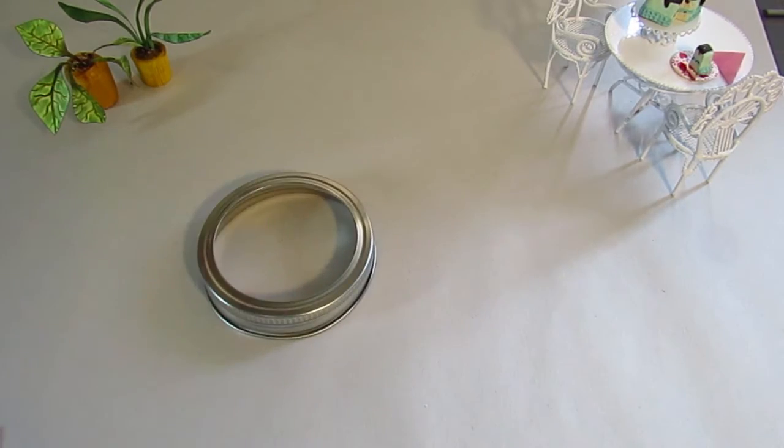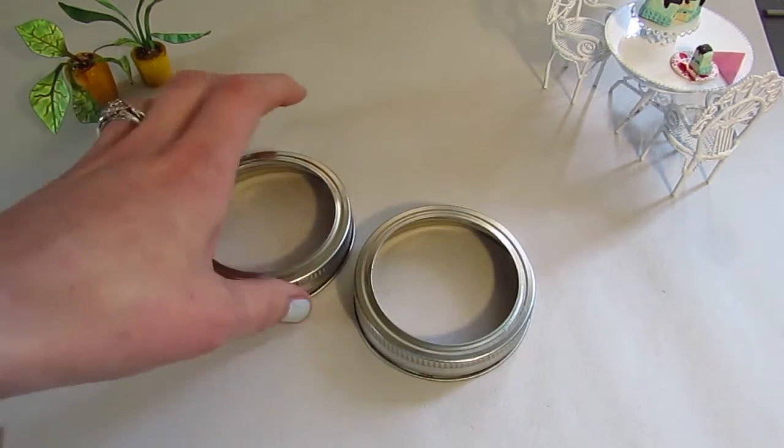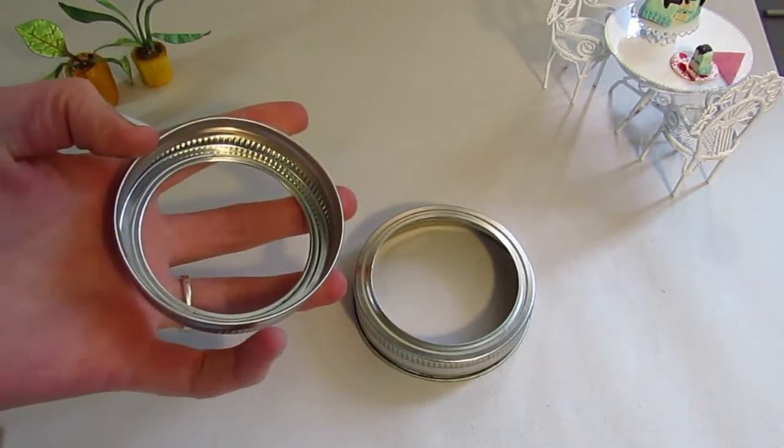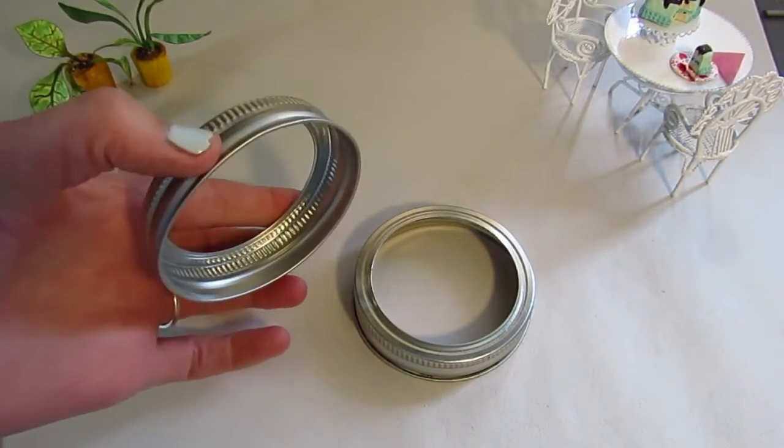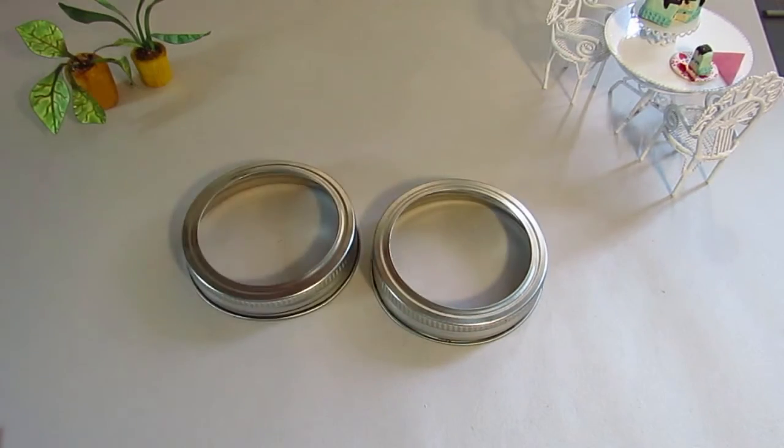So for this great Mother's Day gift, you're gonna want to have some canning lid rings. These are the rings that screw on around the mouth of the jar to hold the lid down. These ones are silver, but they come in gold as well.